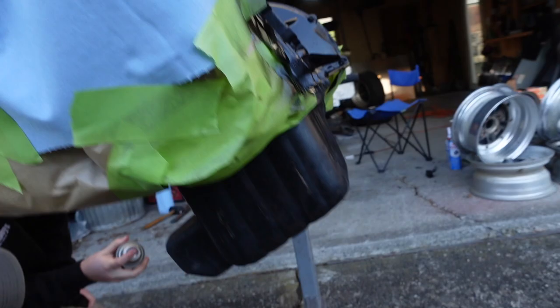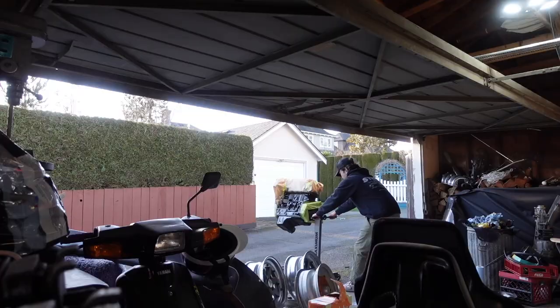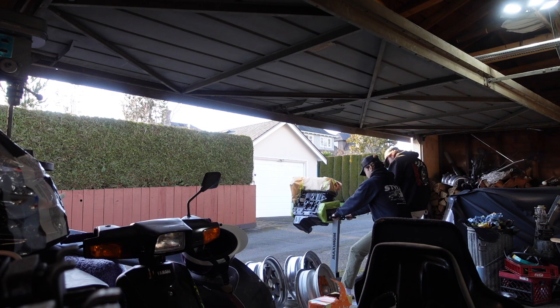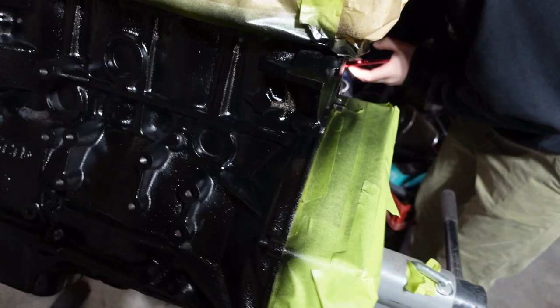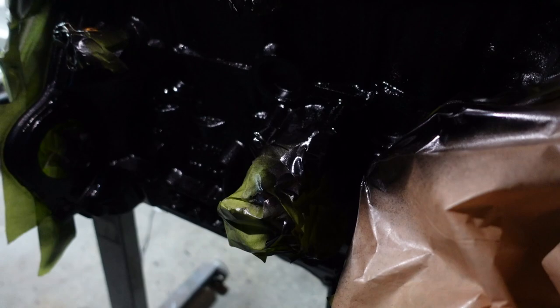Look how pretty it is. Most of this will be covered anyway — the headers gonna come all the way down here, intake on the other side. It's not that important for coverage; it's just we're here and our subframe is waiting, so we had nothing better to do. Should we move on to the header?